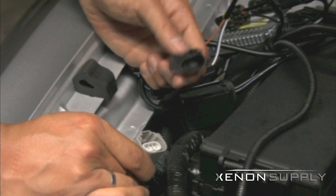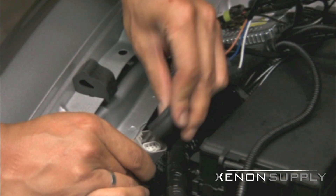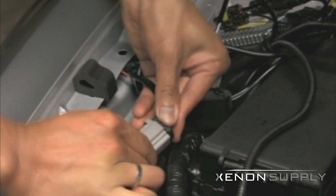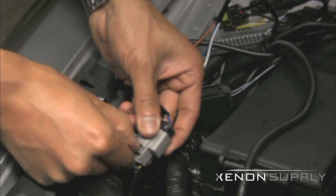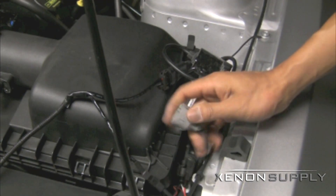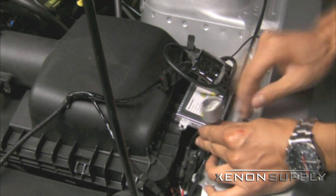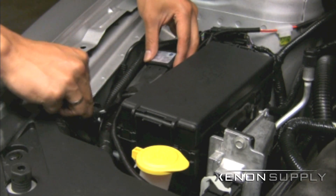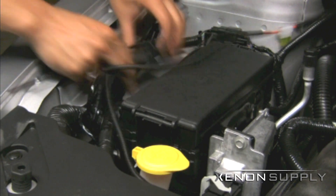The installation method on the driver side is almost identical to the passenger side shown previously. The only connection that is different is the H13-3 connector that plugs into the stock headlight connector on the driver side. The passenger side connector is not used and should be taped up to avoid water damage. The wiring harness relay can be secured to the wiring bundle next to the fuse box on the passenger side.